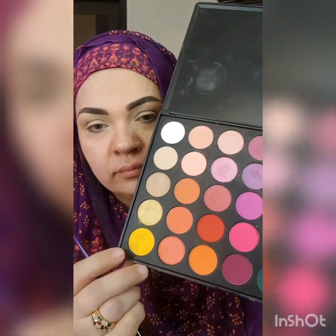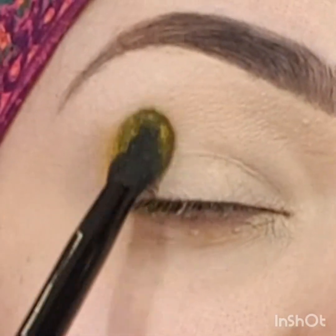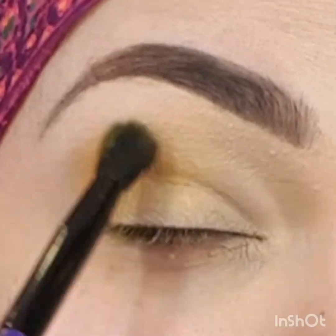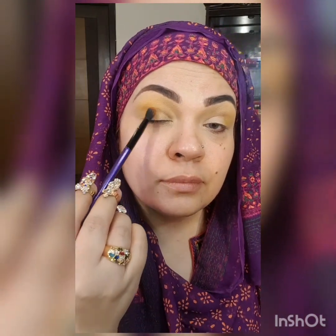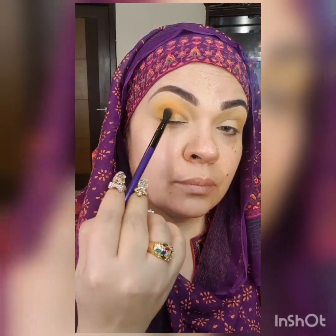Now I'm using Morph brush and Morph palette 35P. I picked the first shade which is in yellow tone and I'm blending it. Now I'm going to pick the second shade which is in orange tone and I will blend these two shades very well, as blending is the key for a good look of the eyes.